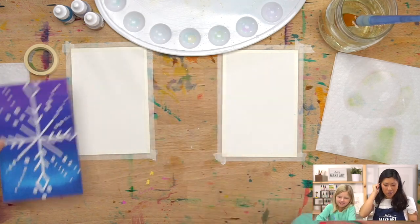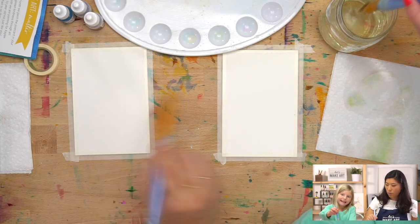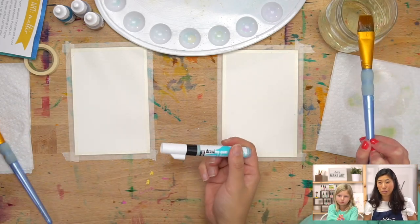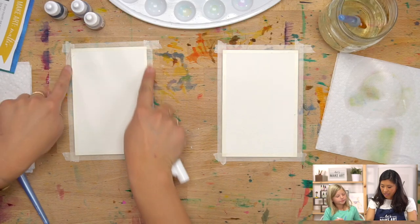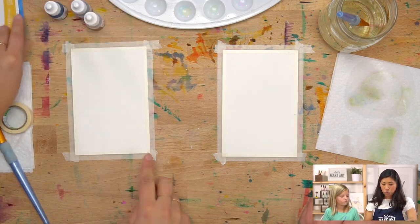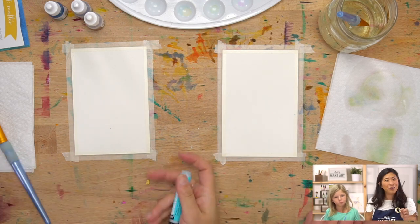The supplies we're using: grab out your watercolors from the box, and we're gonna be using this really wide brush because we're painting this whole area. Our fun tool is called the drawing gum marker — I call it a magic marker — so grab that. You'll also notice that Eleanor and I taped our postcard down already because we're going to be painting the whole area so it doesn't move. This tape is clear so we can see through it — it's called Holbein soft tape.